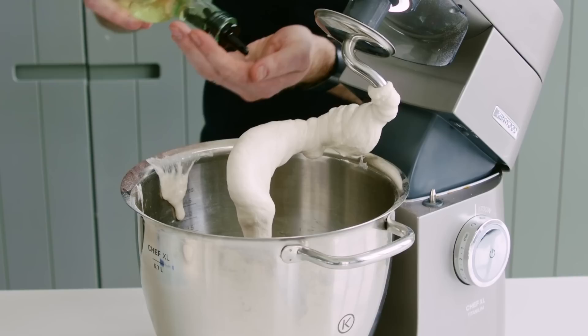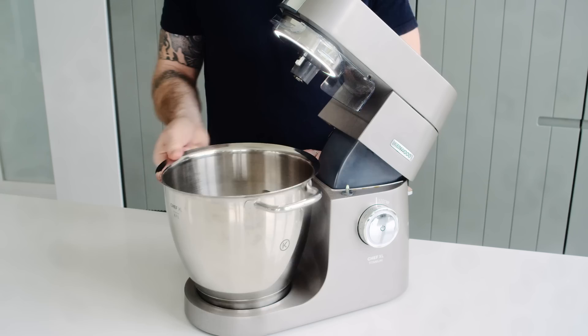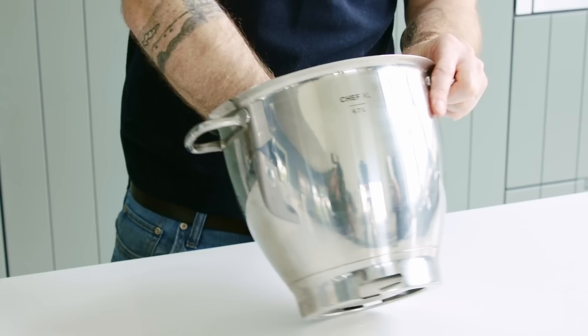Our dough is ready — it's been a good 12 minutes of mixing time. We were at speed three for about five minutes, then increased to speed five for another five, and for the last couple of minutes we were on max speed.